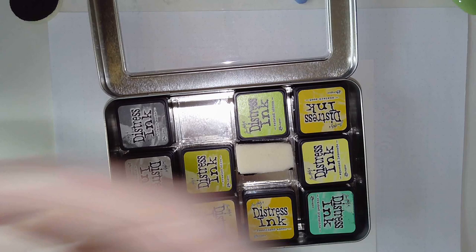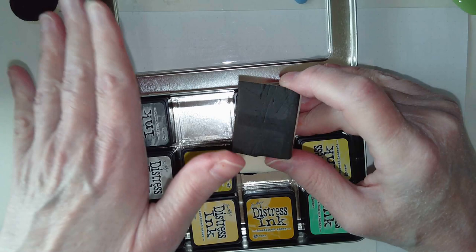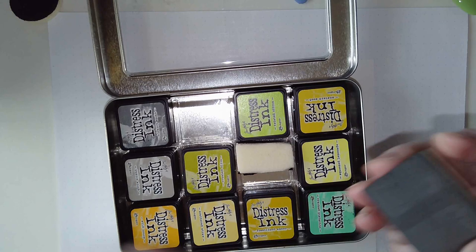Cut and Dry Foam comes in a sheet. It's from Ranger, who make the Distress Inks and the Tim Holtz Distress Inks Blending Tool. There are other craft companies that make similar. It's the same kind of foam as Fun Foam - quite thick. I like this because it seems to blend better for me and I seem to be able to get the effects better.